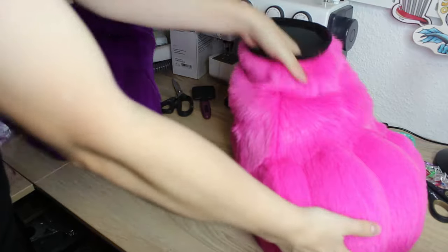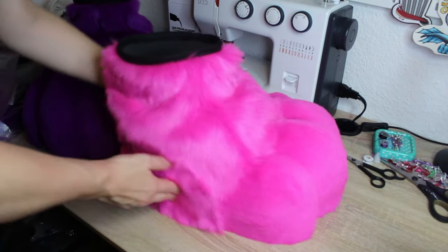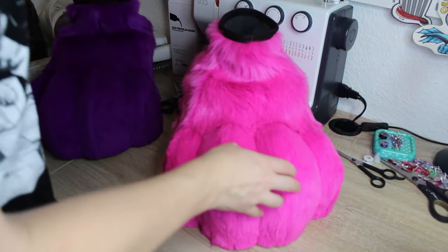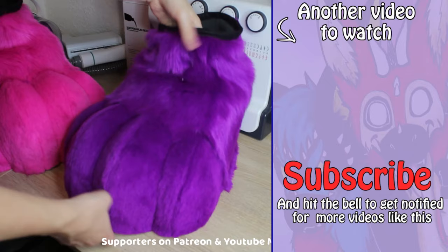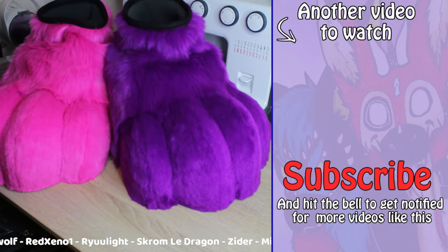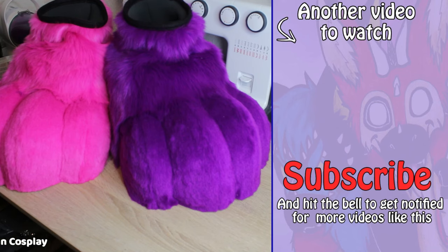Congratulations! You now have a pair of fursuit feet ready for your next event or convention. Remember that fursuit making requires patience and attention to detail, so take your time and enjoy the creative process. If you don't want to do the whole pattern making process, I have the patterns for both foam, fur, and lining on my shop — link is in the description. If you are new here, I make a lot of tutorials on how to make fursuits and creature cosplays, so make sure to hit that subscribe button. Feel free to suggest more videos in the comments below. See you in the next video!